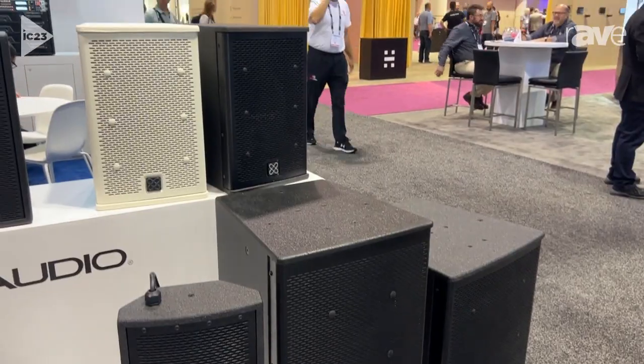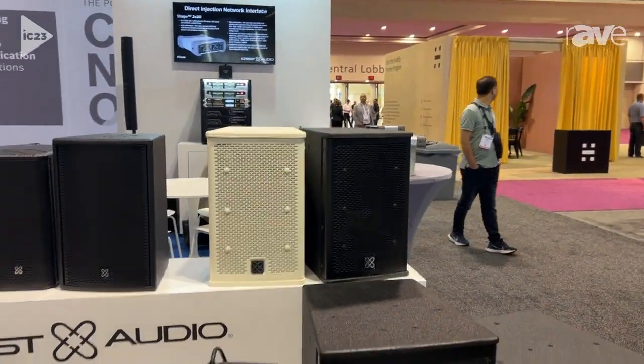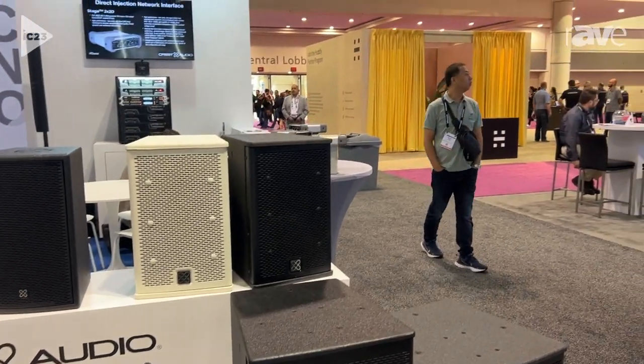It is fully weather resistant, IP56 rated, and available in the next couple of months straight from the shelf. For more information just visit PVCommercialAudio.com. Thank you.